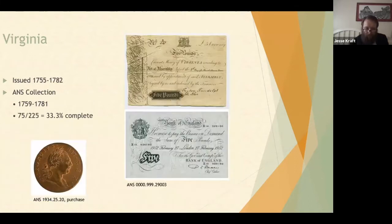Virginia issued money starting in 1755, running to 1782. The collection is exactly one third complete, ranging from 1759 to 1781. Shown here is a Virginia note alongside a Bank of England note — they're actually quite similar in appearance. Also shown is a 1773 Virginia penny, somewhat related to the five pounds note.